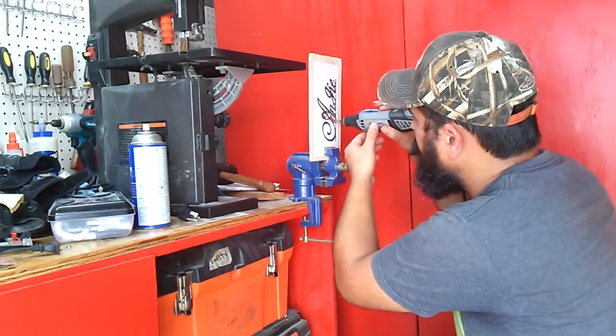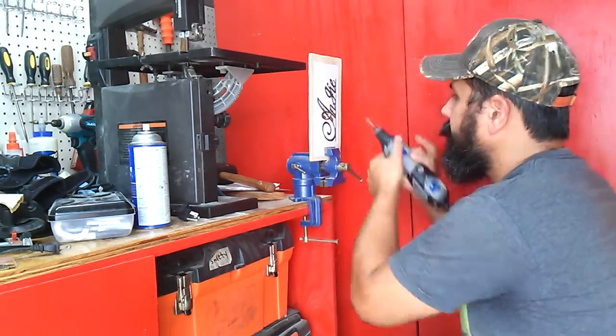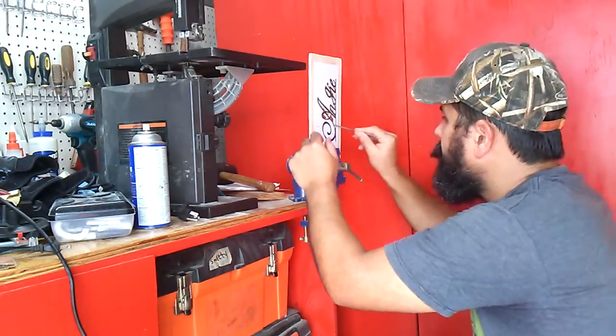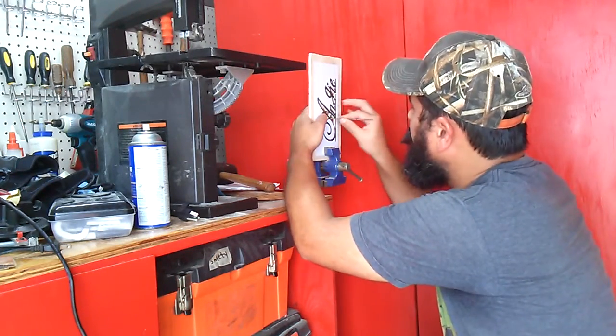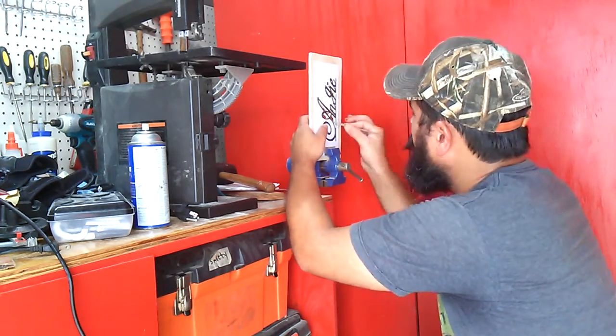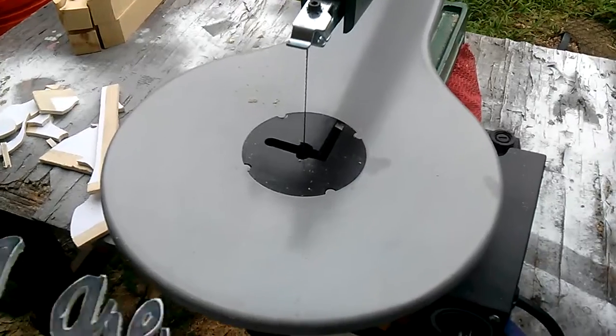Use the Dremel and then a file to clean out those difficult inside parts. And after this I went and scrolled out the outside of the name. And this is the result.